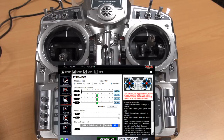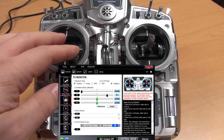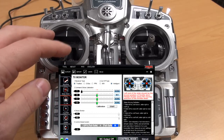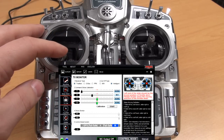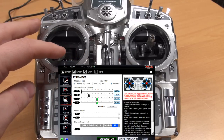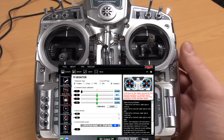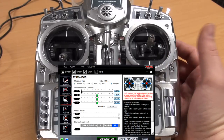So what we need to do is reverse the channel. You can either reverse it in the radio or in the program — I will just do it in the program. I will press norm once to achieve rev, then I'll try again and the level indicator is corresponding to my input on the radio. Next up is our elevator or pitch.